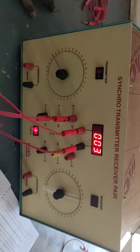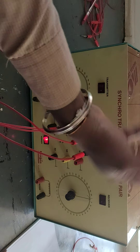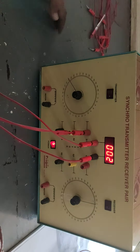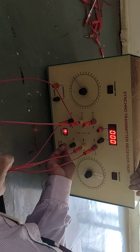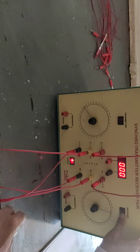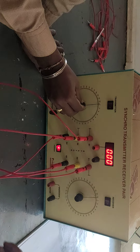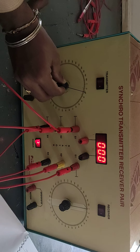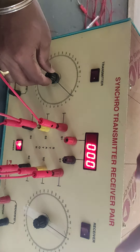This is the synchro as a transmitter — the first part of the synchro pair characteristics. The next part is synchro as a transmitter and receiver. To find the relation, we need to short-circuit the stator windings of both motors. We have three stator windings for the transmitter and three for the receiver; S1 of both motors will be short-circuited. As we vary the angular position of the transmitter rotor, the same angle will be received at the receiver side.